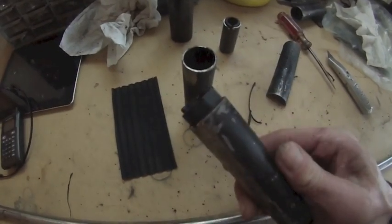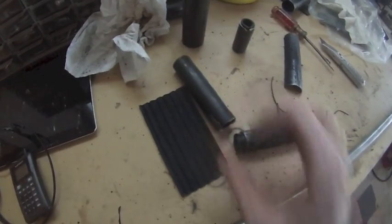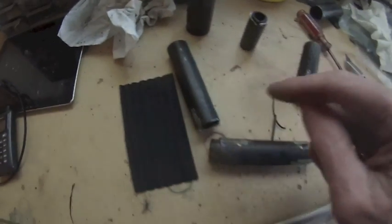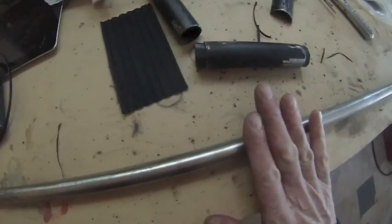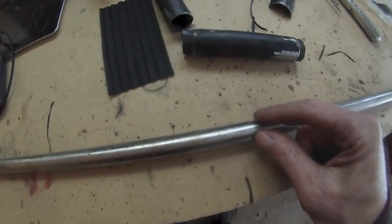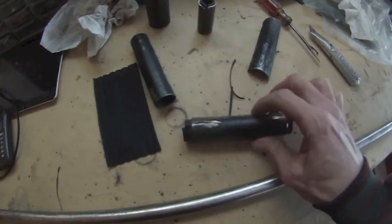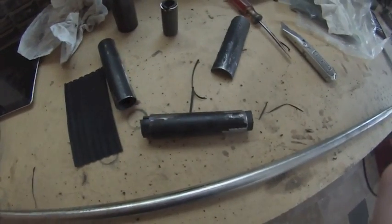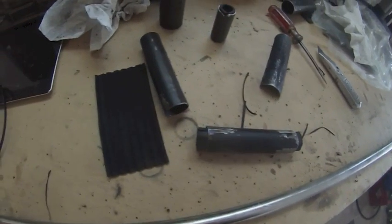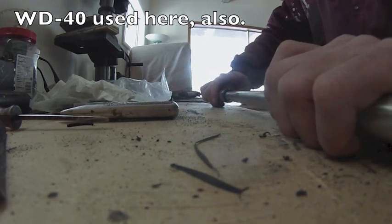I'm making a second cutlass bearing now, because just in case the first one fails, I want to have a backup. I'll be testing the first one for at least an hour on the engine, submerging it in water to spin the shaft on it, just to make sure it lasts at least that long. The backup will be a quick and easy replacement just in case this one fails. These I made for about 10 bucks. Here's how the second one fits.